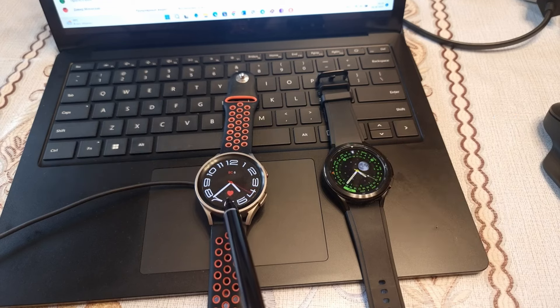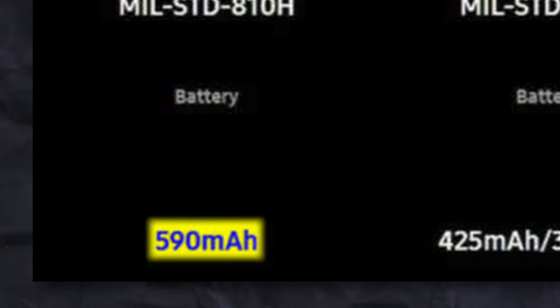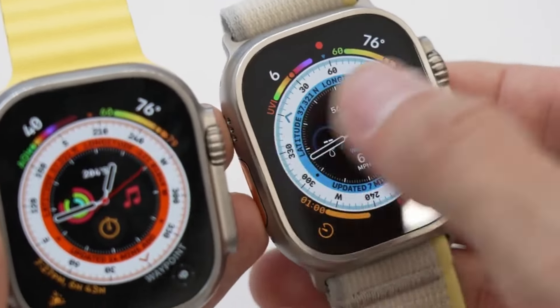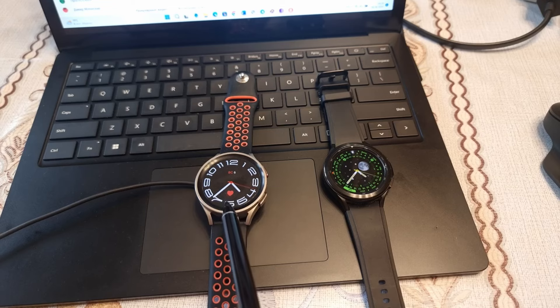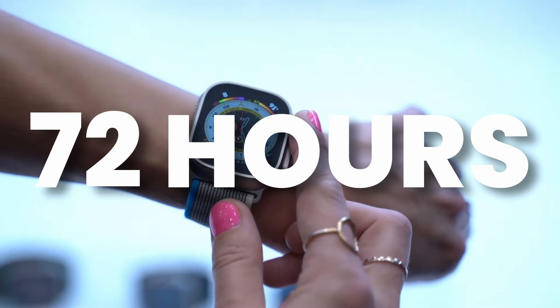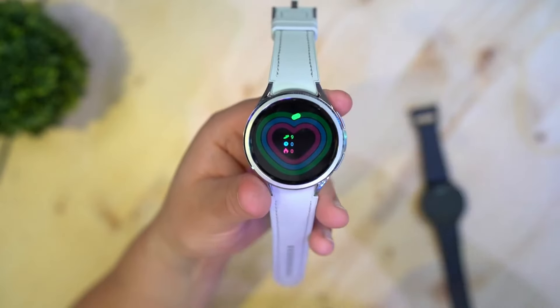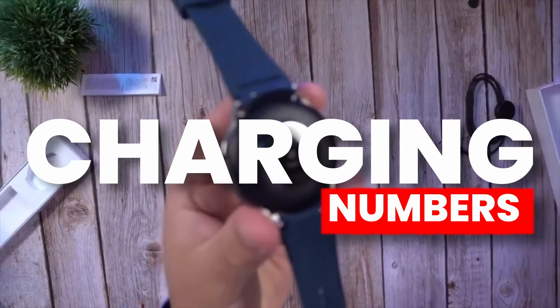Battery life is one of the most crucial aspects, and it has also leaked: 590mAh for the Galaxy Watch Ultra. The numbers are insane and could easily beat Apple Watch Ultra by a large margin. According to previous sources, the Galaxy Watch 7 Ultra will last up to 100 hours — compared to Apple Watch Ultra's claimed 36 hours, or 72 hours in low power mode. The Galaxy Watch 5 Pro claimed 80 hours, so this easily beats it.